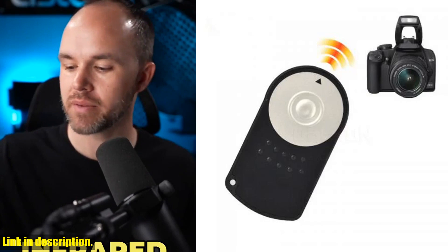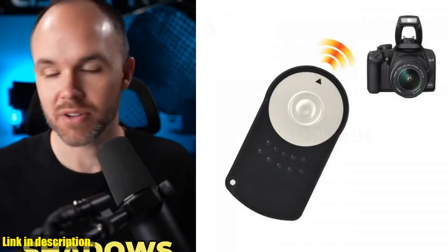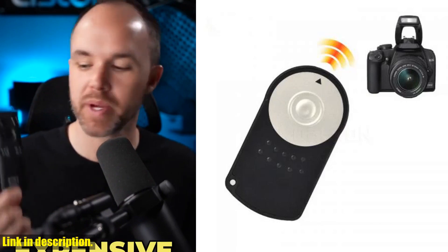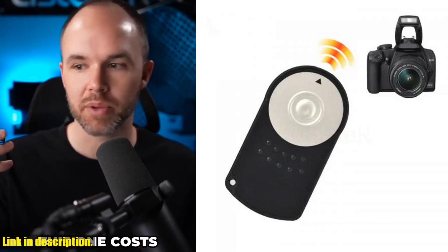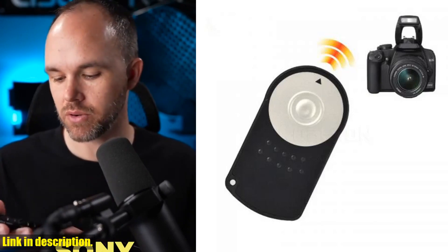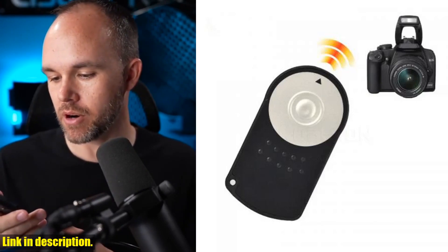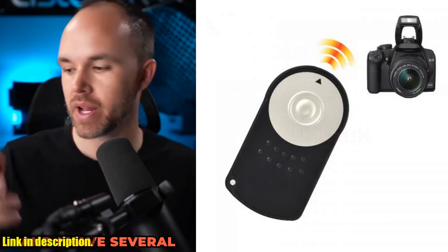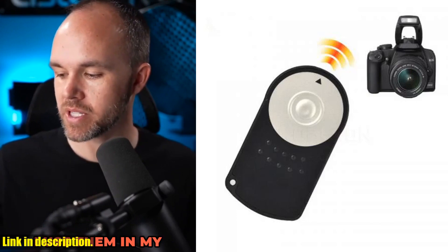You can say goodbye to the hassle of setting up and running to press the shutter button, and embrace the freedom and creativity that this remote control brings to your photography. When you purchase the RC6 Infrared Wireless Remote Control Shutter Release for Canon cameras, you also get a 12-month warranty, so you can have peace of mind knowing your purchase is protected in case of any issues.